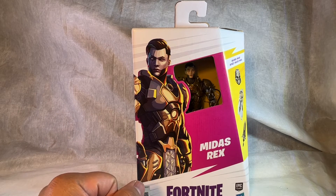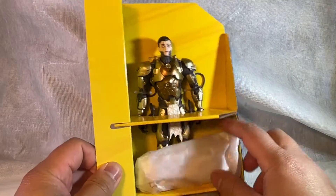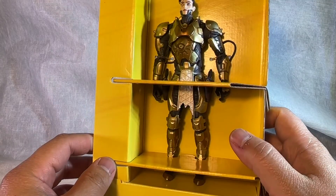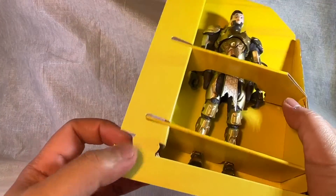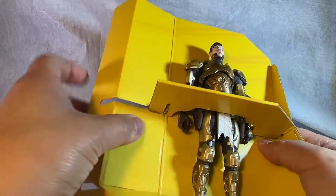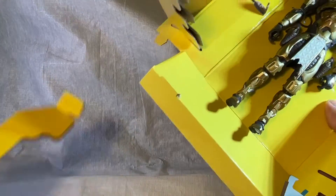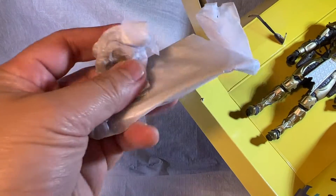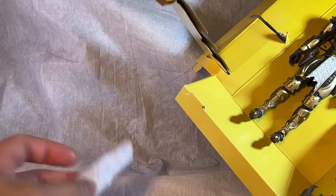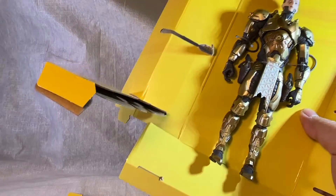Alright, this is the box open. I'm digging on this more environmentally friendly packaging — it's just cardboard, so you can recycle it easier than plastic. If you do grab this figure though, I would be careful because his accessories are in these little paper wraps and they were just loose in there, so you don't want to lose them.